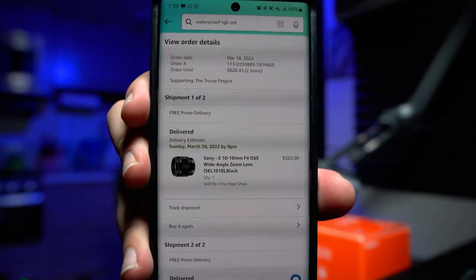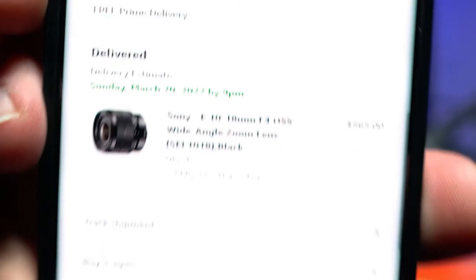These lenses normally go for about $800-900. We got it for $565 — fantastic. It's used, and I believe it's in like-new condition. It comes in the box with everything, so we're going to check it out today and make sure it's all right.